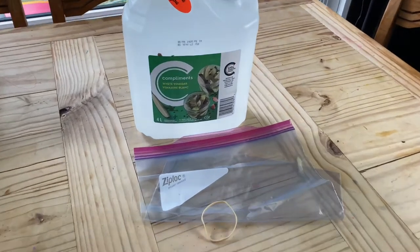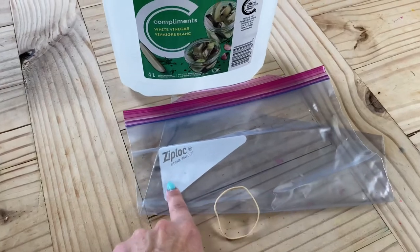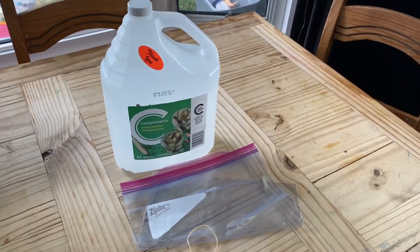Hey guys, it's Kat and welcome back to my channel. For today's video I have three items: this elastic band, a Ziploc bag, and some good old white vinegar — and I'm going to clean the lime scale that's accumulated on the shower head.